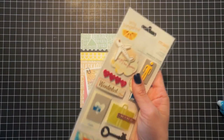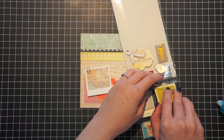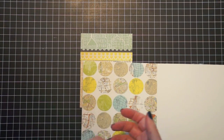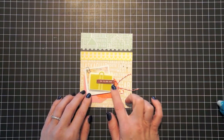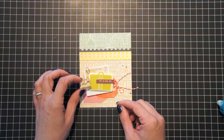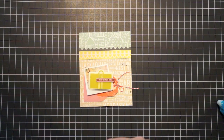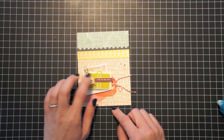Now I'm going to grab my Amy Tangerine sticker — the one that says Wish You Were Here. This olive green color is actually part of the Studio Calico collection; they've got this great patterned paper and I thought this green matched perfectly, so it goes well with the other colors I'm using. I'm going to place that right here as my sentiment. I also have these little wood veneer die cuts from the Abroad collection, and I'm going to glue dot one of those right over here.